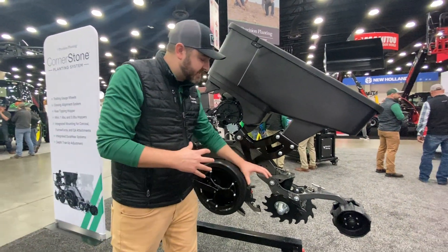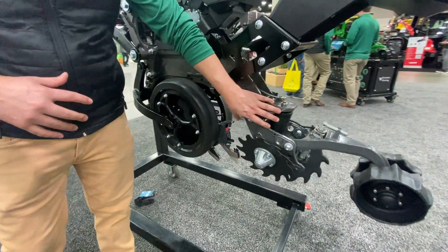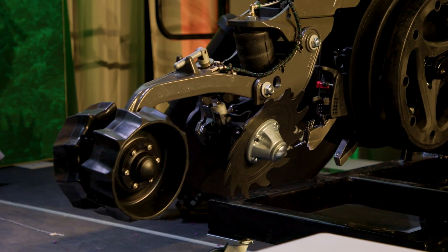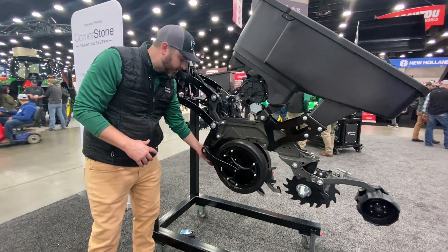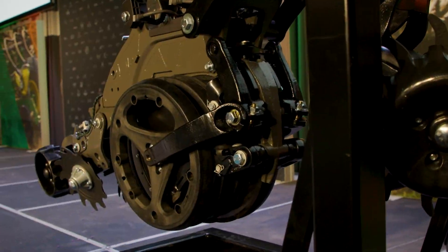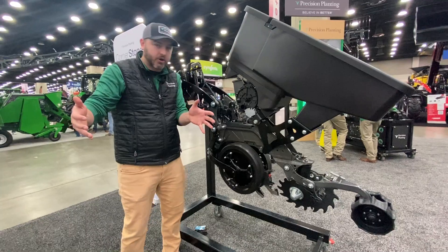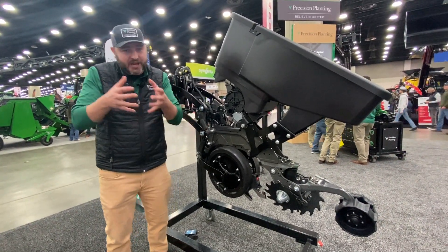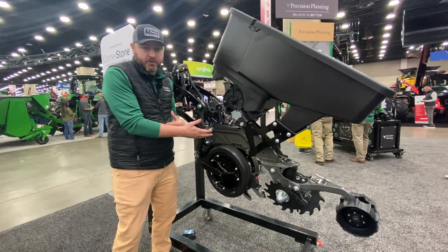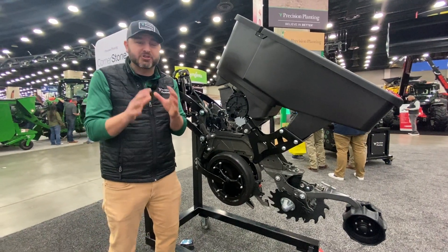Another key aspect is the integration of our technology. Furrow Force is now completely integrated — no brackets, no adaptation required; it bolts directly onto the Cornerstone. We also have the ability to add Conceal easily onto this planting system along the way. It's designed to allow a continual retrofit journey, helping you decide what you need, identify the challenges on your operation, and address them with the technology available on the Cornerstone Planting System.